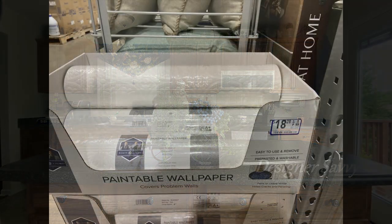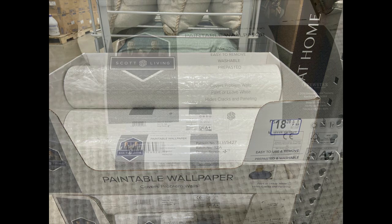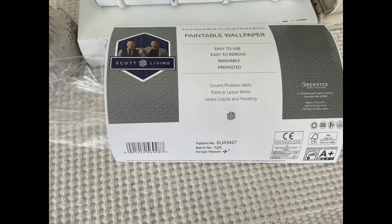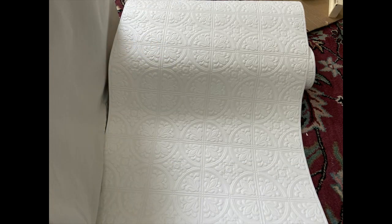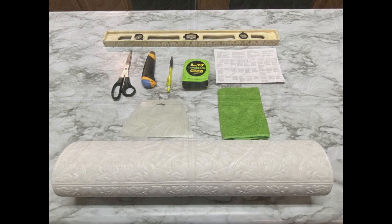I am excited to take you all today into my kitchen to show you how I wallpapered one wall using Scott Living paintable wallpaper. I got this at my local Lowe's Home Improvement Store — the same wallpaper I used to do the bookshelves in my home office. It looks like tin, and I love the embossed raised design on it.